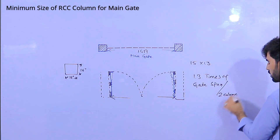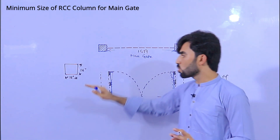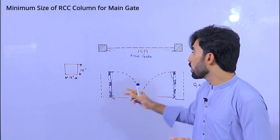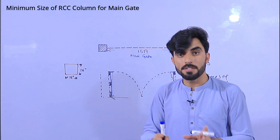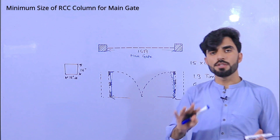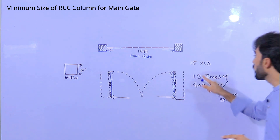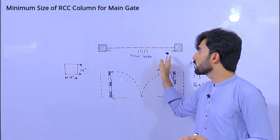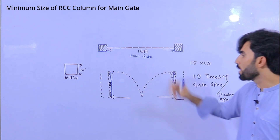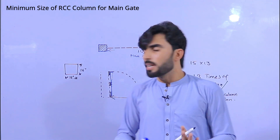For two-column span: if this is 9 feet, the minimum size of the column should be 9 by 9 inches — convert feet to inches. If it is 8 feet, the minimum size should also be 9 by 9 inches. But for the standard size, multiply 1.3 times the span of the two columns, which is the length of the main gate. This is very important.